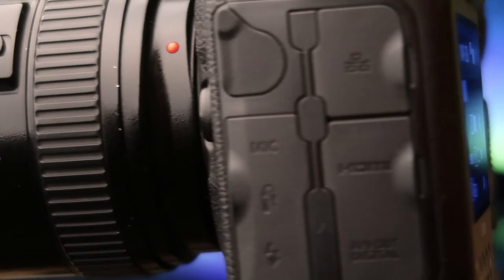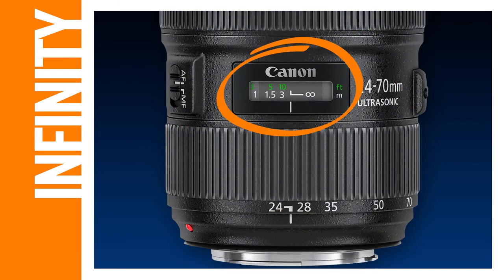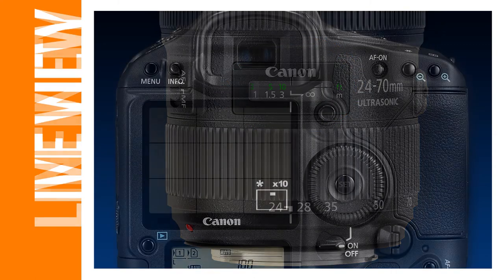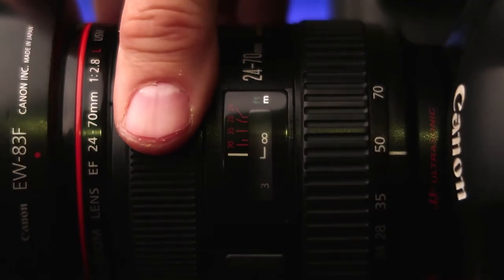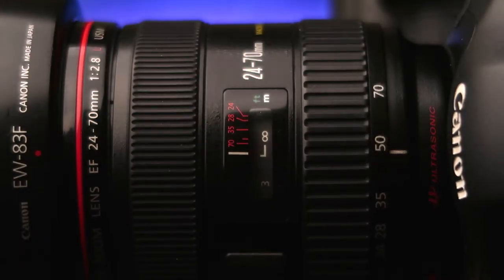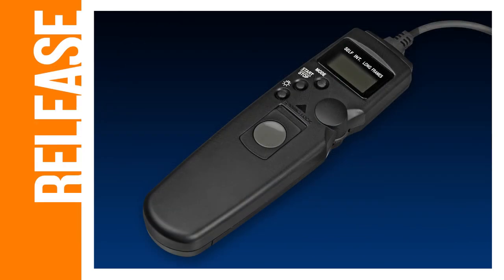Set your camera on a tripod and point it towards the North Star. The easiest way to locate the North Star is by using the Big Dipper. Next, set your camera's focus to infinity. If your lens does not have an infinity mark, just focus on a distant light. You can also use live view with the magnification set to 10 times — you'll want your distant light to be as sharp and tight as possible. Even with an infinity mark on the lens, it's probably a good idea to do this anyway, since not all infinity marks are actually correct. Once you have proper focus, switch the lens to manual focus so it won't try to refocus between shots. Once you're dialed in, press the shutter button on your cable release and lock it so the camera will keep taking pictures one after another.